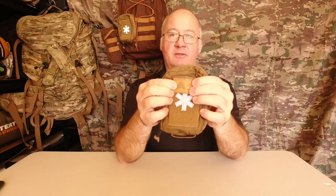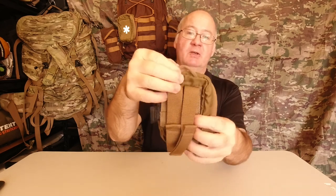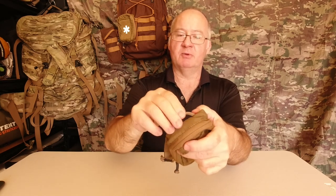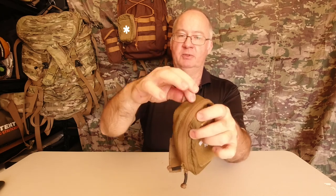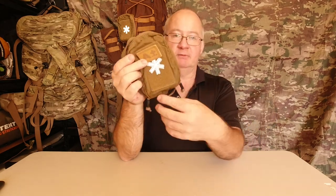My blood group is A positive. At the top you've got a lanyard point which feels like paracord with the inside taken out and just flattened off — you can put your lanyard through there and just wear it. On the bottom we have another piece of webbing that's mainly so you can get hold of it and quickly open it up, or you can add a carabiner and attach anything to that.